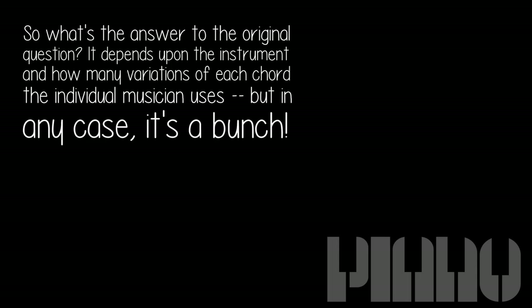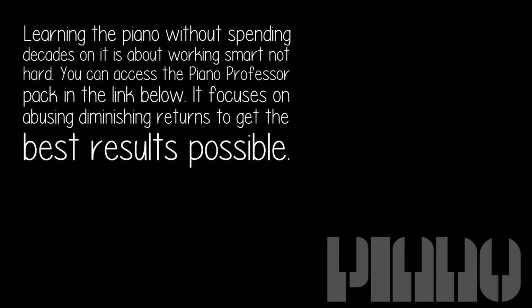So what's the answer to the original question? It depends upon the instrument and how many variations of each chord the individual musician uses, but in any case, it's a bunch. Learning the piano without spending decades on it is about working smart, not hard. You can access the Piano Professor Pack in the link below — it focuses on avoiding diminishing returns to get the best results possible.